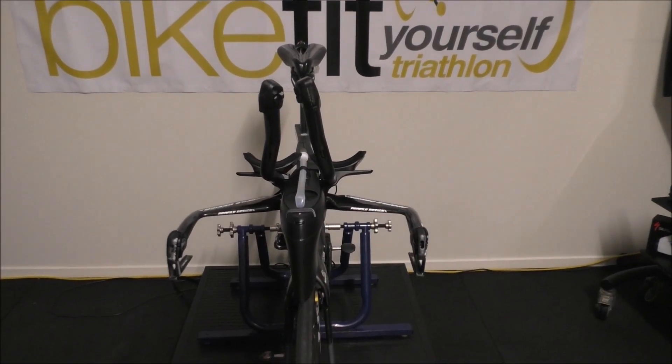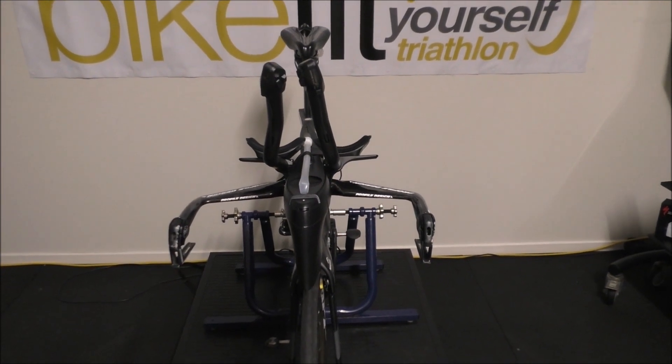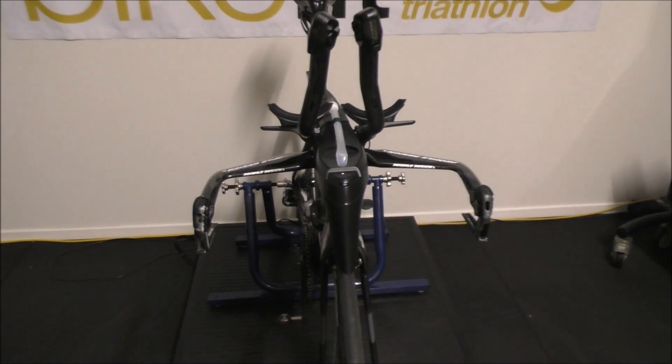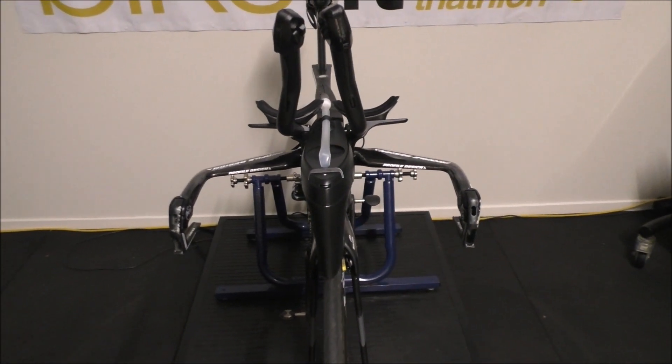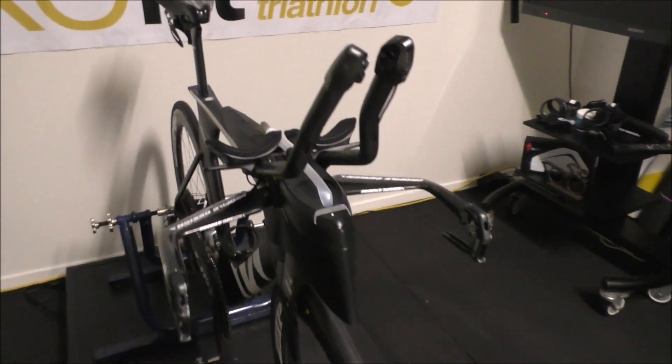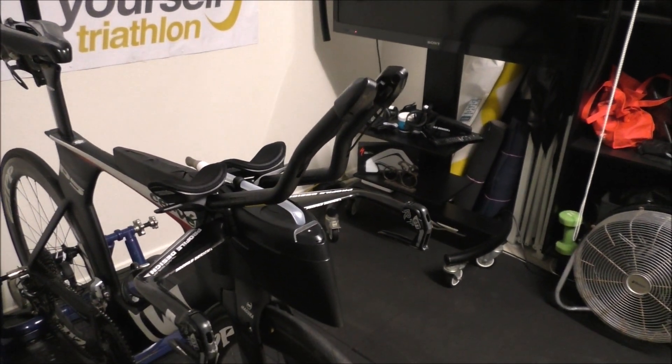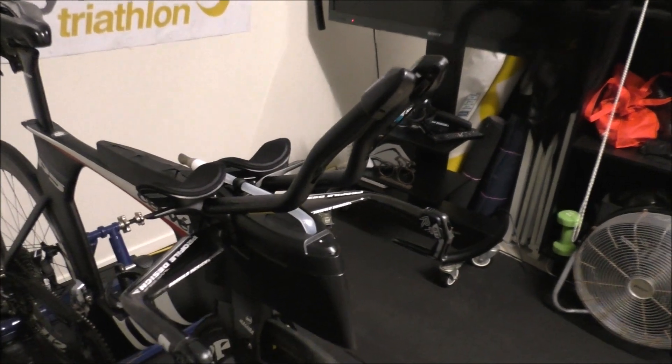So here we are, all finished. The Profile Z-Zero base bar, the Area Hydration System, the Area Stem, and the 4525A extensions.